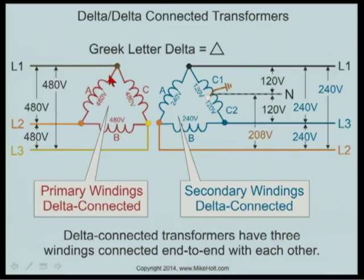What they did first was take this one transformer. There are two wires on the transformer. One wire connects to the other wire of a transformer, connects to the other wire of the next transformer, and then the other end. So they're all connected end-on-end to each other. Then you bring line one to this spot, line two to this point, and line three.